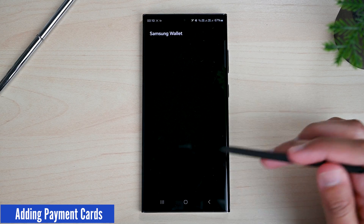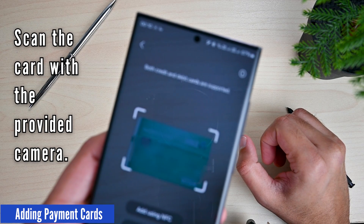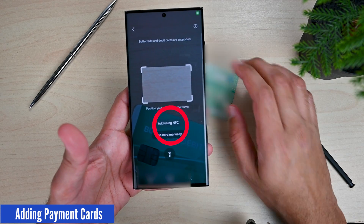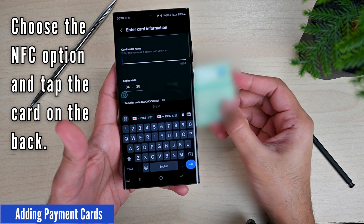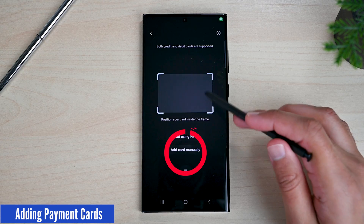Samsung Wallet supports three ways to add a card. The first is taking a photo of the card — the app will get the details automatically. The second is to tap the card on the back of your phone; if the card supports tap-to-pay, Samsung Wallet will get the details. The last option is adding the details manually.